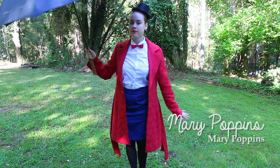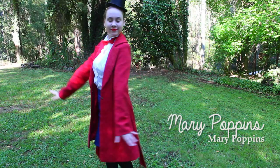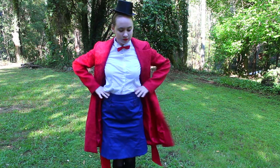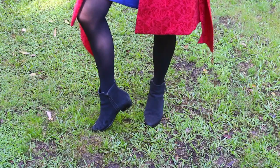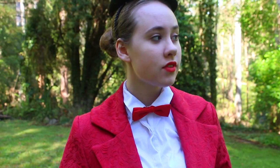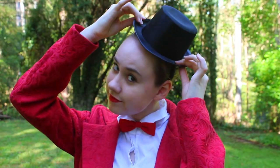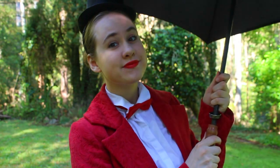The next costume is Mary Poppins. Mary's costume consists of a classic red coat and a blue skirt, both of which I actually got from the op shop, a collared white shirt, a red bow tie and black stockings. For the shoes I used some black ankle boots and for the hair I tied it back in a tight bun. I also stuck a mini hat to a black headband to resemble the hats that she wears. And of course to top off the outfit, use a black umbrella.